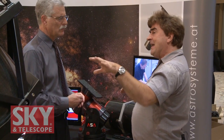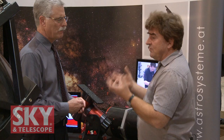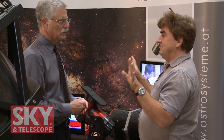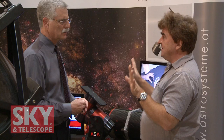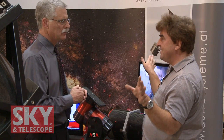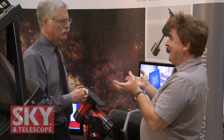So you get very good pointing — with my telescope I usually get below 10 arc seconds RMS over the whole sky. So when you do a go-to, you end up within 10 arc seconds of where you want to be, wherever you point in the sky. And that's not only for the pointing, it's also for the tracking.